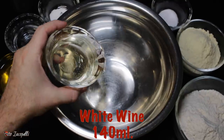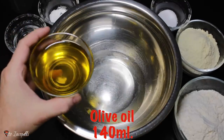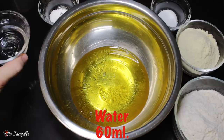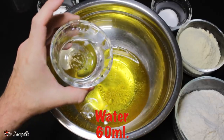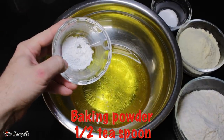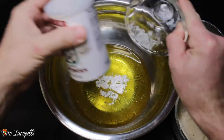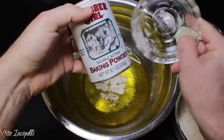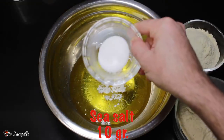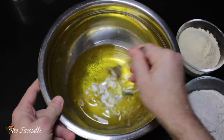140 grams of white wine. 140 grams of extra virgin olive oil. 60 grams of room temperature water. Half teaspoon of baking powder — in this case I use this one. If you don't have this, you can use dry yeast, don't worry. 10 grams of sea salt.